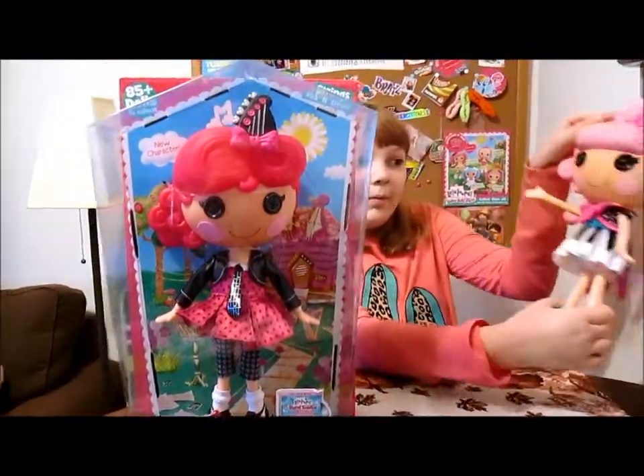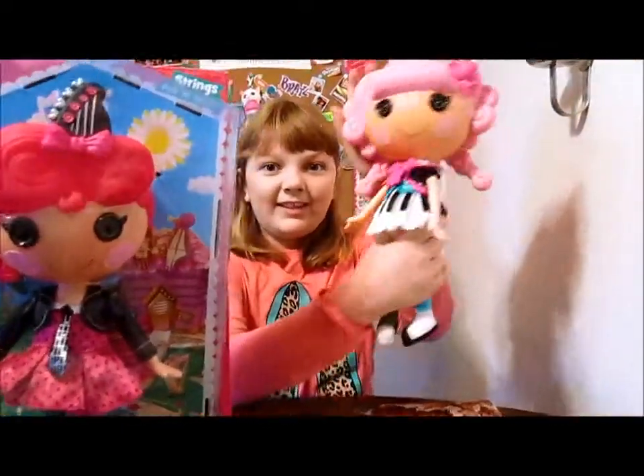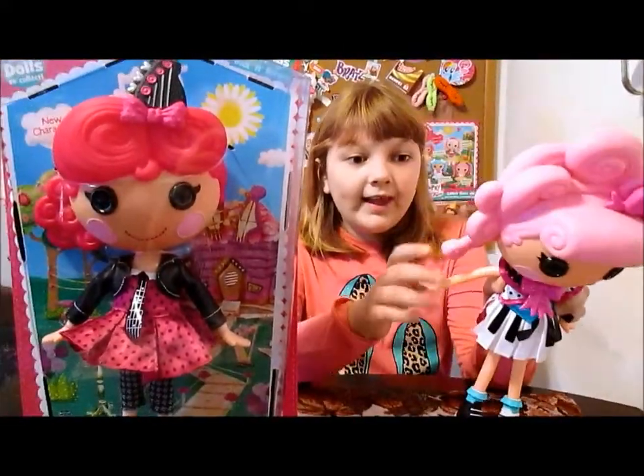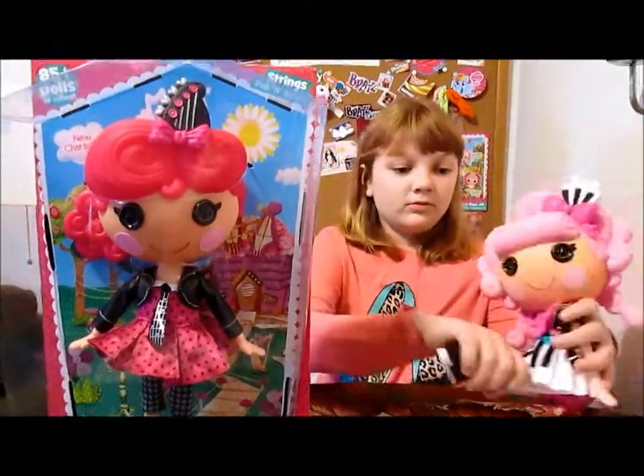We have already reviewed her bandmate Key Sharps and Flats. Here's Key Sharps and Flats — she's so cute too. And Band Together is out on DVD now and Netflix. You can see it either place.